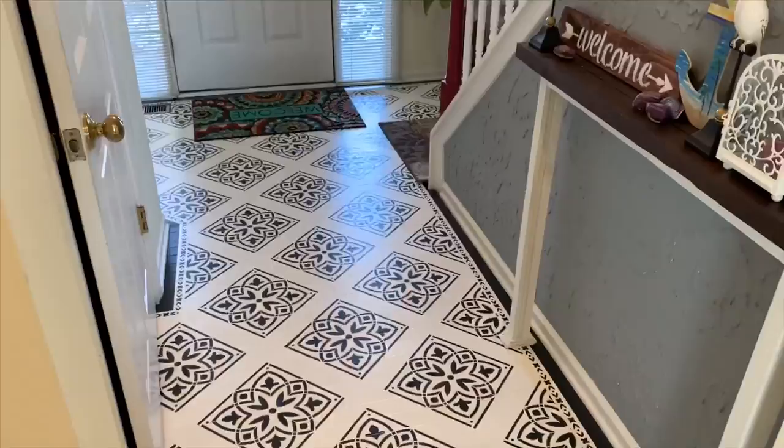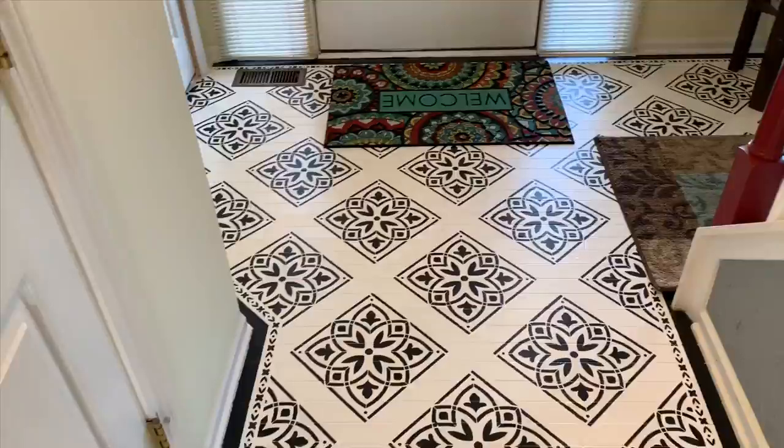If you guys really like my floor and my video, please like this video and subscribe to my channel to see more of my DIYs and paintings. Thank you for watching!